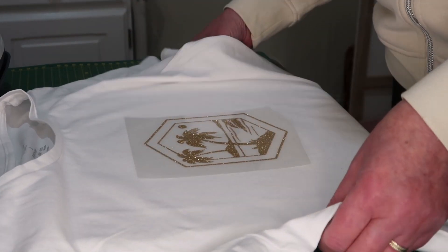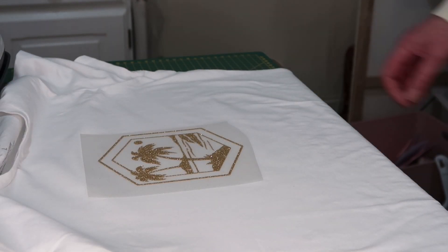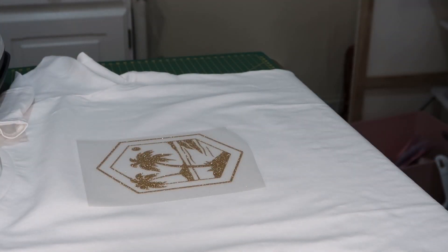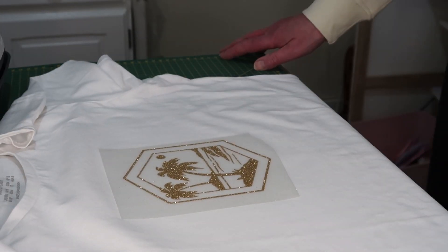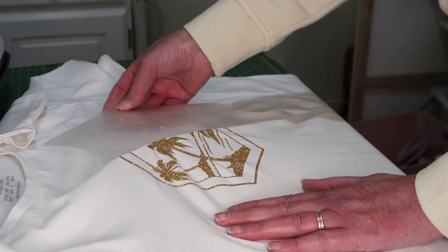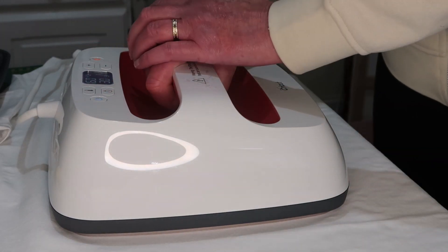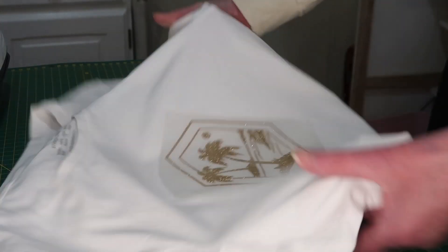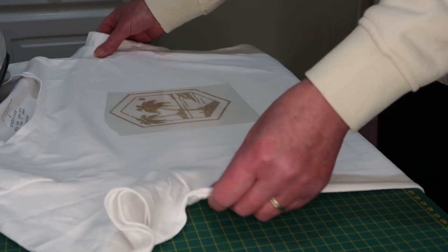Leave it to cool because it's a cool peel. I put the carrier sheet back over it just to give it an extra 5 seconds. And it's all done — another t-shirt for the summer!